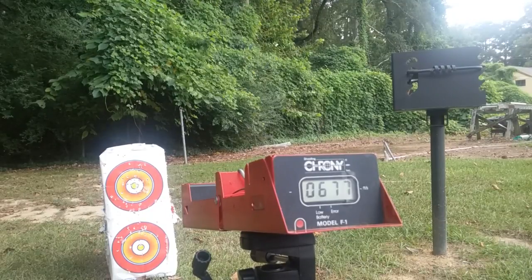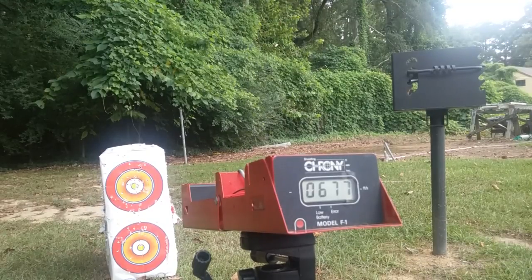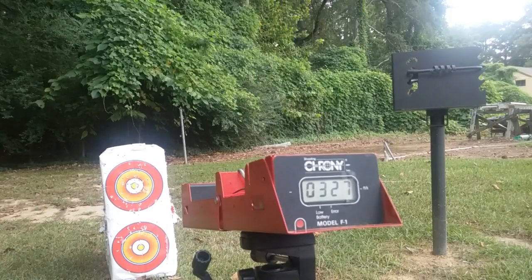We'll move on to the 7.9 grain Crosman Premier Hollow Points. All right, we'll start out with three pumps. That's pretty fair. Okay, six pumps.